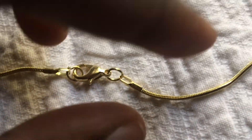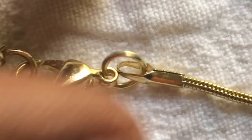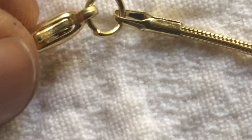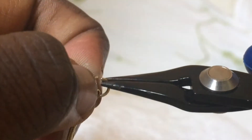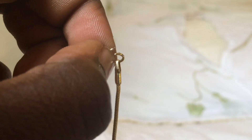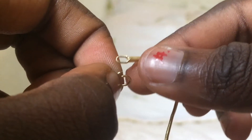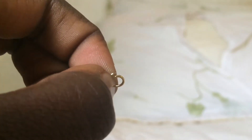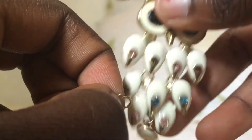So the first necklace is the one with the straight chain. You're going to be taking that little circle right there that connects the two halves of the chain. To remove the little circle, you're going to take your pliers or your very strong fingers and where the circle separates, you're going to pull apart right there to create an open space to take the chain off of the circle.